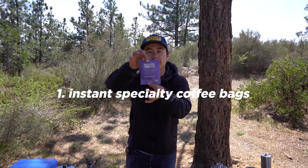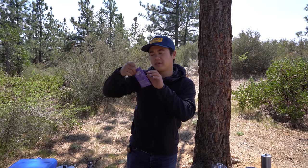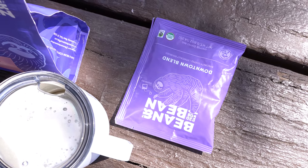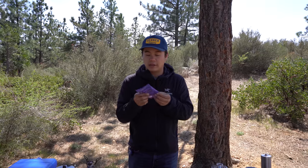So the first method I'll be talking about is by far the simplest, and these are instant specialty coffee tea bags made with Steeped Coffee. These are phenomenal instant coffee — it's extremely simple. There's basically no gear needed other than your device to heat up water. These are great for people who don't want to lug around extra gear but still want to elevate their camp coffee game. If you're backpacking, just throw these into your pack — they don't weigh anything and you've got delicious coffee in the backcountry. It's basically just a tea bag with coffee in it.